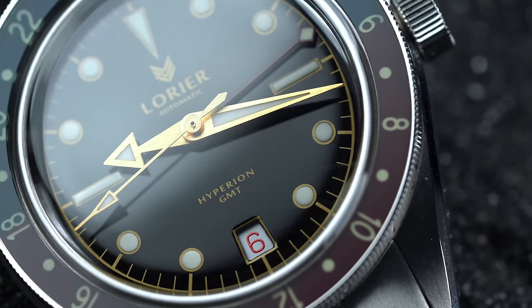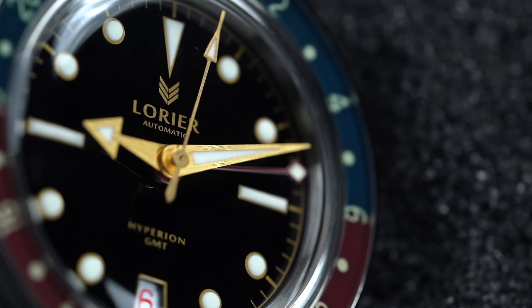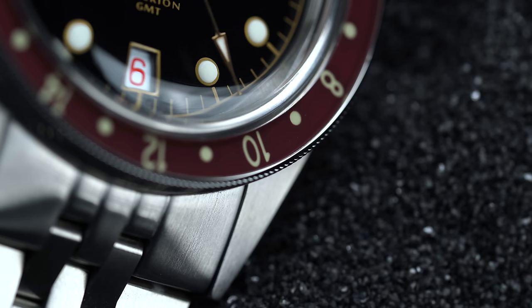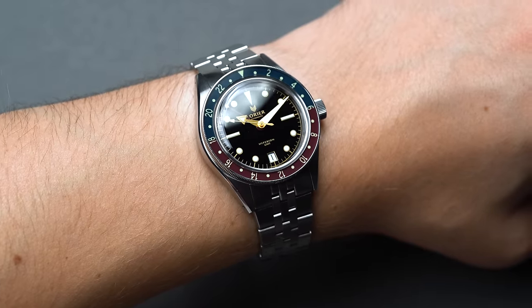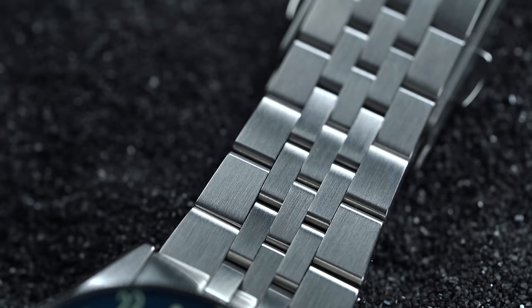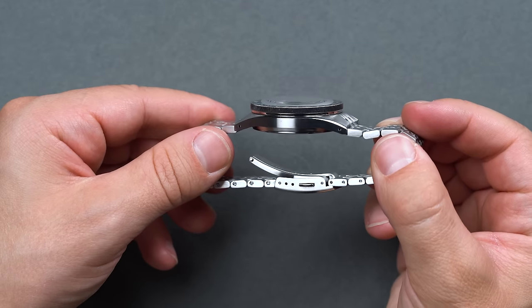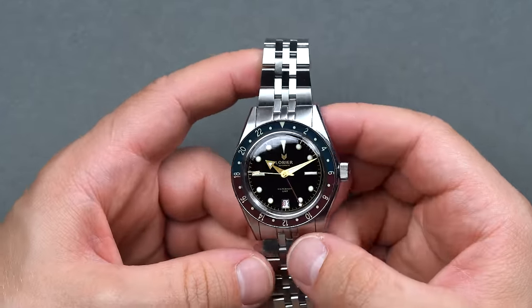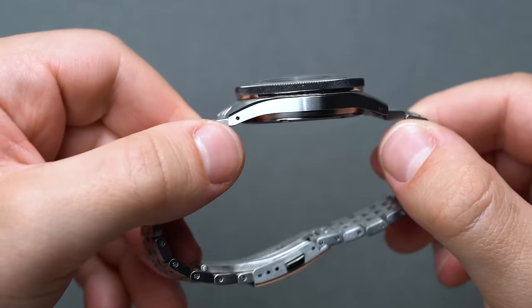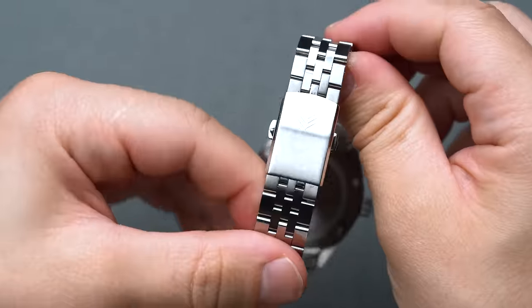Not only is the Hyperion Series 2 incredibly beautiful, but it builds in a robust set of specs: a marine-grade 316L stainless steel case, a screw-down crown affording 100 meters of water resistance, an impact-resistant Hesalite dome crystal, a Hesalite bezel insert sporting a muted Pepsi palette, and extremely bright BGW9 Superluminova on the dial and hands, with C3 reserved for the bezel. Everything about the Series 2 Hyperion screams class, like it was taken straight from the wrist of a first-class Pan Am passenger. This GMT is 39mm in diameter, with a 46mm lug-to-lug and a 10.7mm thickness — 12.7mm accounting for the domed Hesalite.